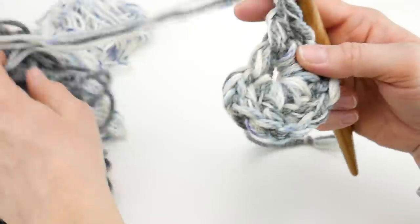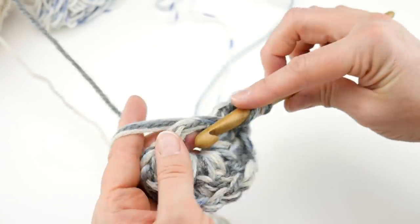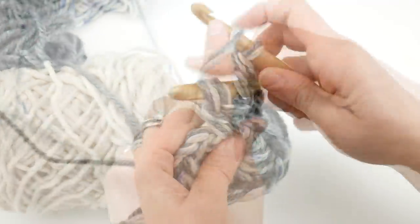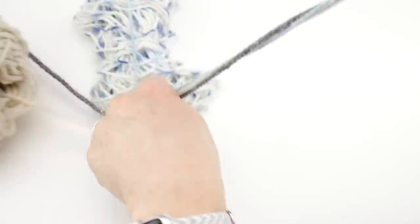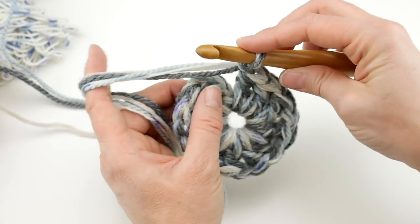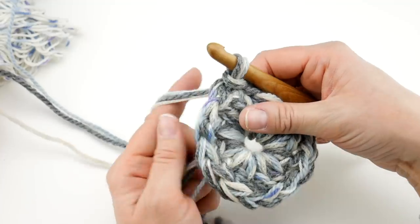Chain one, coming up around here. The beginning of my square looks very wintery — kind of like a snowstorm! We did our chain one, then work three more double crochets: one, two, and three. Then one more chain one. Then what we're going to do is join to close the ring with a slip stitch. Remember that chain three we did at the beginning of the round — we're going to go to that third chain up and join with a slip stitch. Insert the hook into that third chain up, wrap yarn around hook, bring up a loop, bring that loop through the loop already on your hook. Round one is complete.